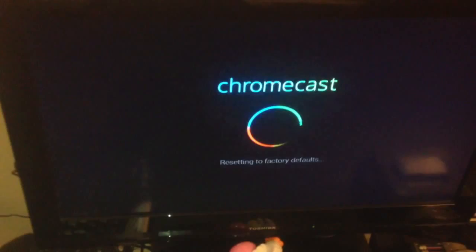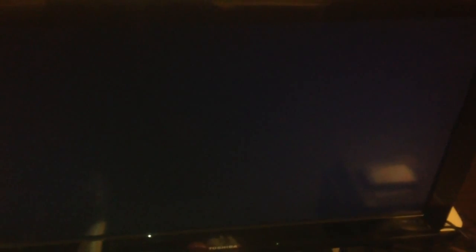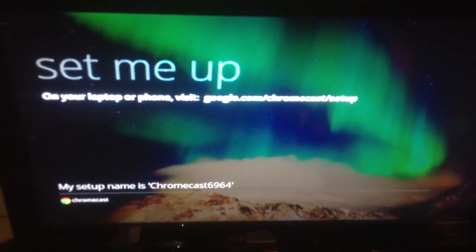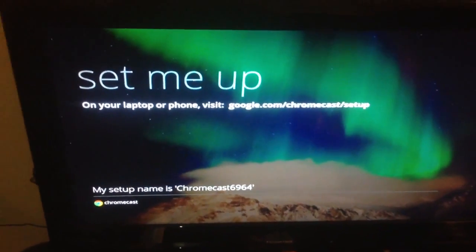You can see on my TV it says resetting factory defaults. And then it'll just start all over. Once that happens, you just have to set it up with your PC or Mac. It'll tell you pretty much that you need to go to a website and set it up like you did in the beginning.